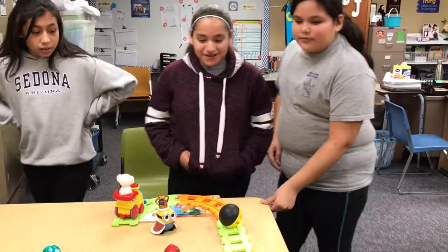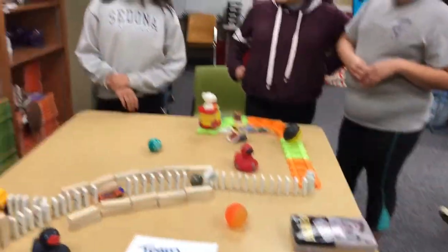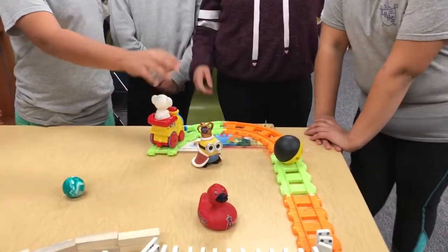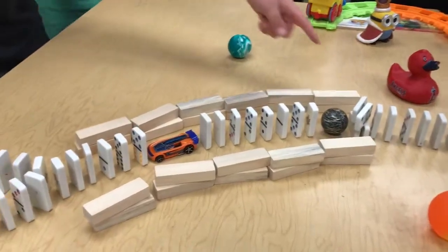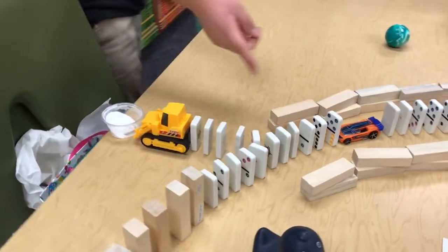We have 10 transfers of potential and kinetic energy. So first, we're going to start the train by holding on it and then it's going to hit this and it's going to hit the down mouse. And then the dominoes are going to go, these are going to hit the ball and hit the dominoes again, and the car is going to hit those.